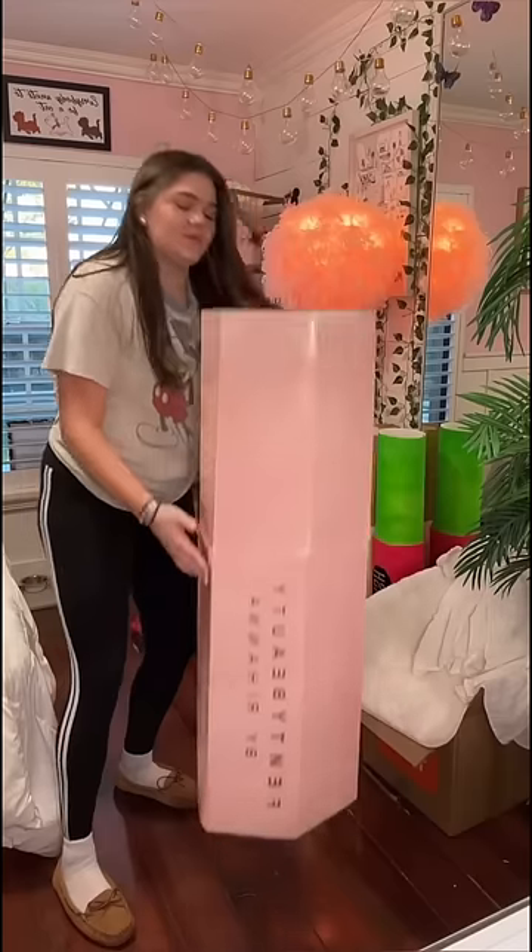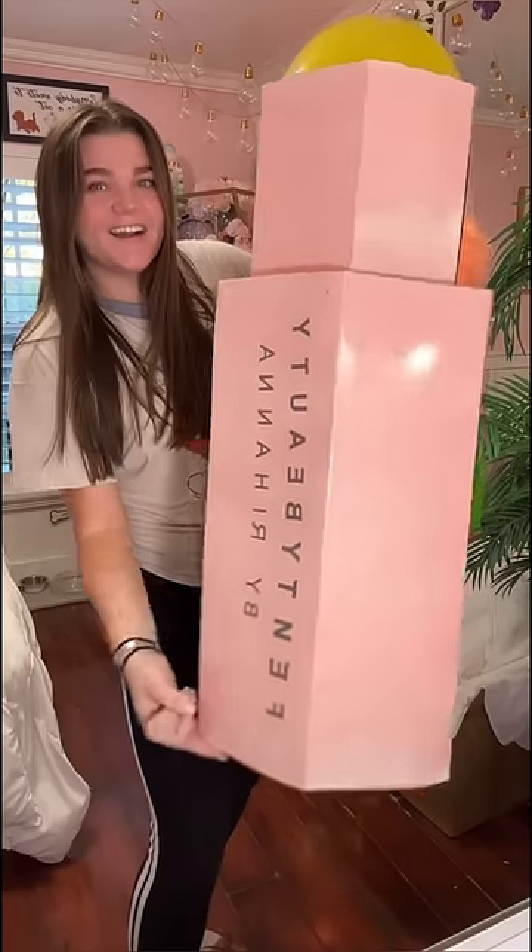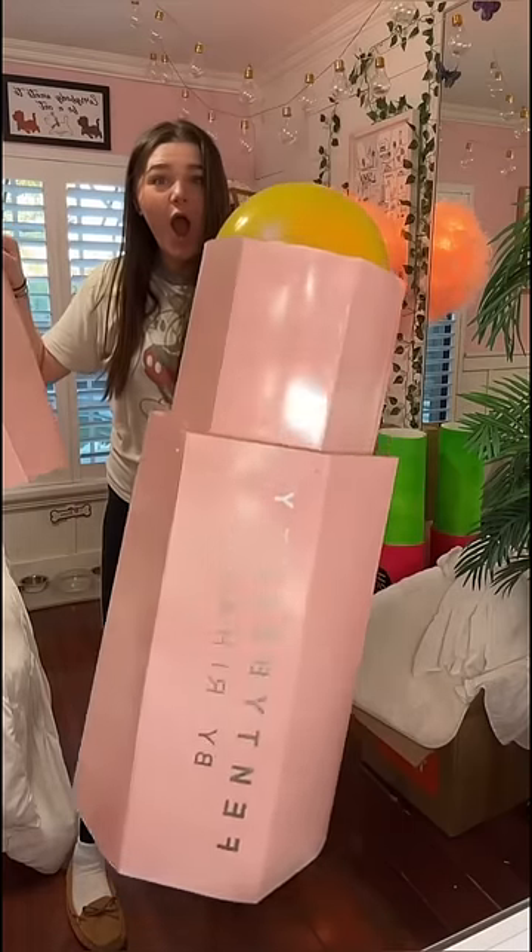This is a regular size Fenty Beauty highlighter and this is the world's biggest. Honestly, this is actually really cool. And the best part — you can take the top off.